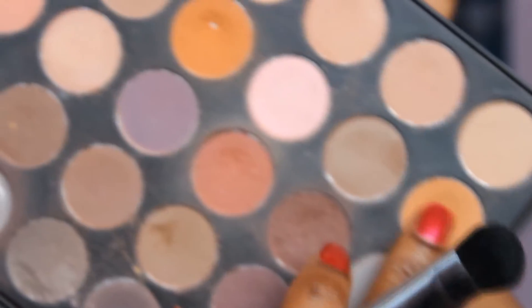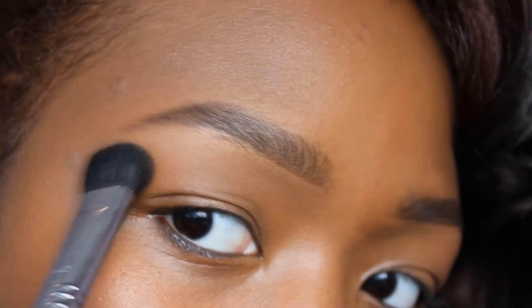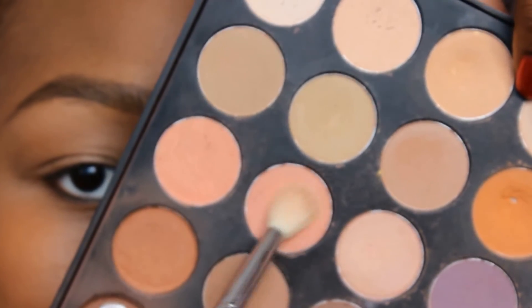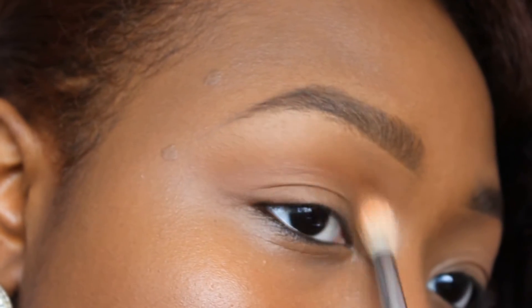Now I'm going into my Morphe Brushes 35N palette and taking two light colors for my brow bone. This is to highlight the brow bone and also set that concealer. Now I'm taking my MAC Painterly Paint Pot and applying that to my eyelids. Then I'm going in with a light peachy shade as my transition color, working it in on a fluffy blending brush, moving in little circles and getting it all over.